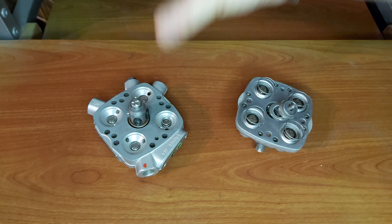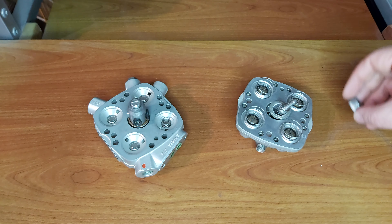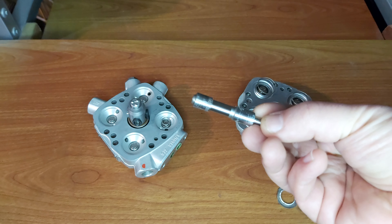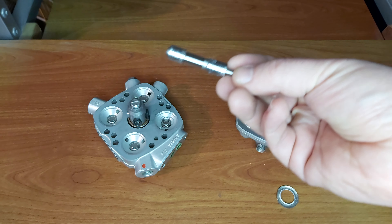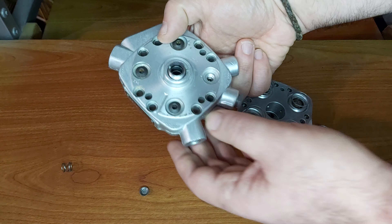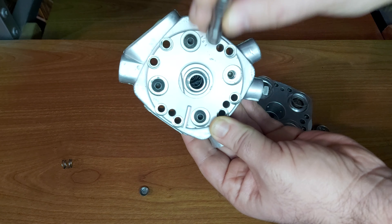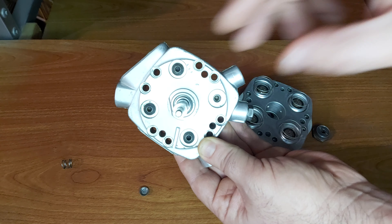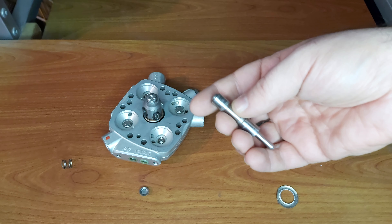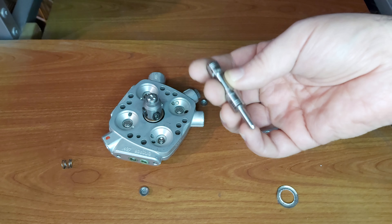The barrel inside — these are the key components. The most important one is the plunger, this piston which rests here in the center. It is called the plunger, and this thing determines the quantity of fuel which is being delivered towards the cylinders.